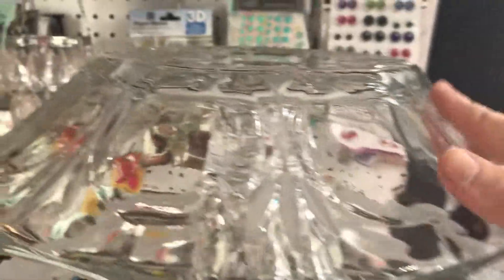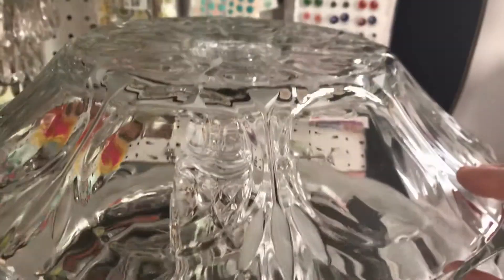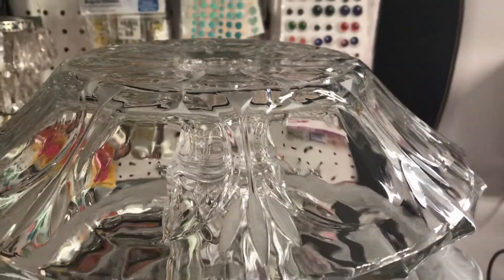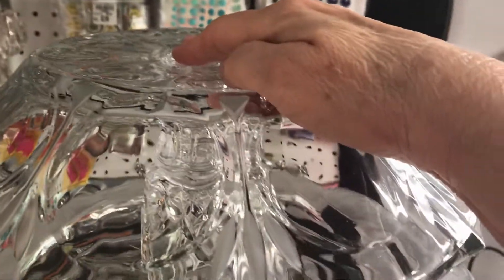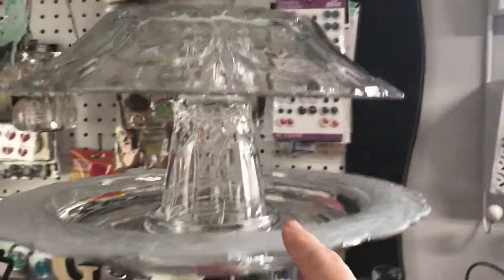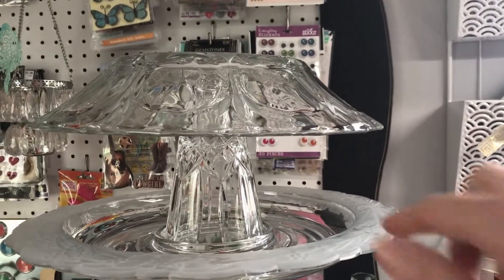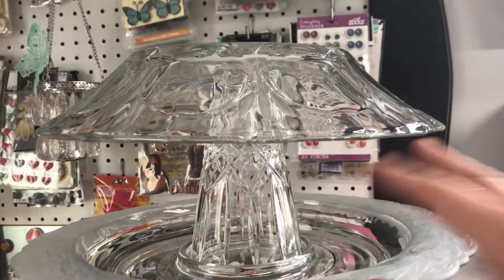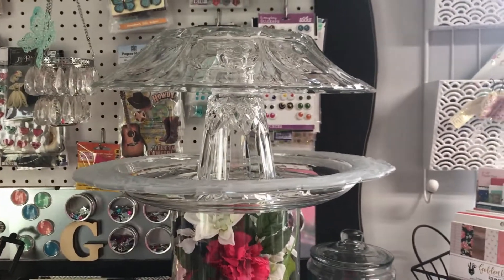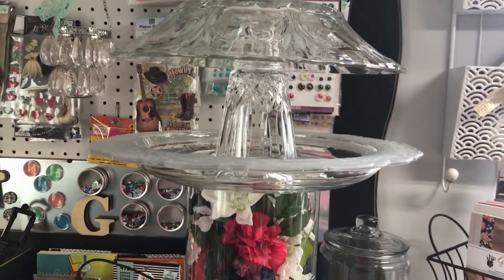Then to top it off, I had this piece — a really pretty dish where you could put fruit or food. I glued that upside down, and I thought this would be a cute idea for this area right in here for bird food. Of course you'll probably still get squirrels and stuff in it, but I thought that was really cute.